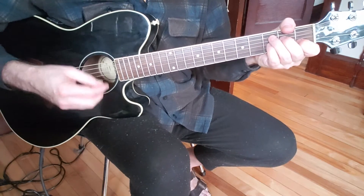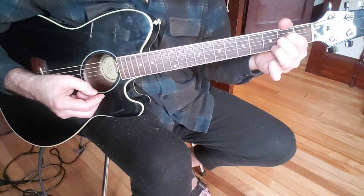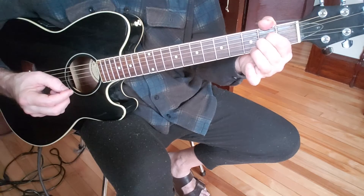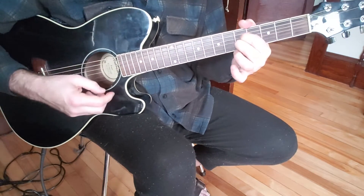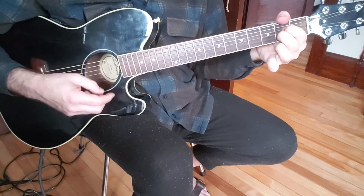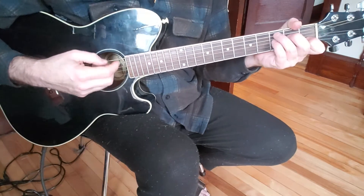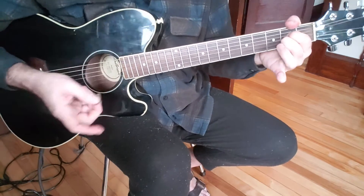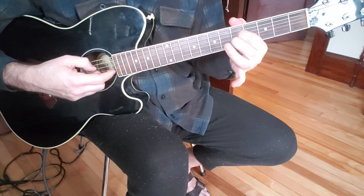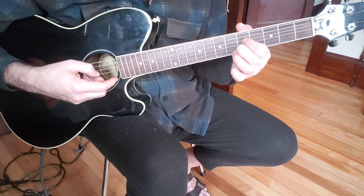And then I go to a C7. So it's kind of a jazzy little... And I go to an A7. And I slide that up — that A7 form up to the fifth fret, G and the E. And I kind of mute the middle string there.